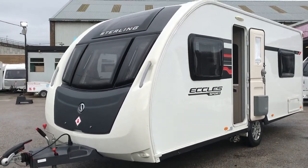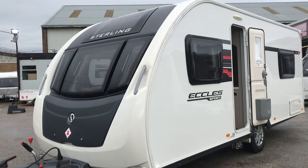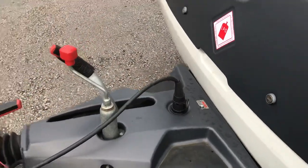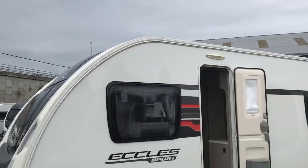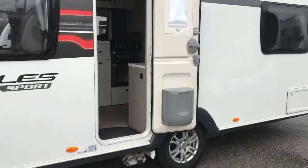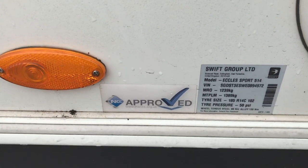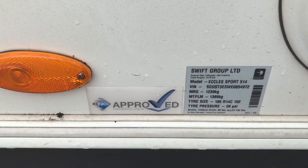Just arrived in yesterday in Partex James, this absolutely beautiful Ecclesport 514. This one's got the sunroof option on it as well. It's also got an ATC system fitted, one piece aluminium sidewalls, polyurethane framework, and a stable door. The towing weight for this 514 is 1239kg and a maximum weight of 1389kg.